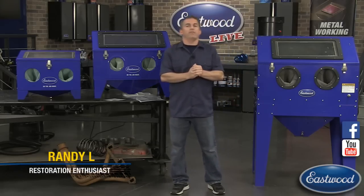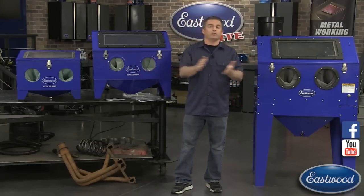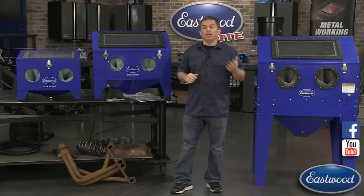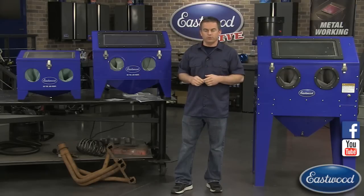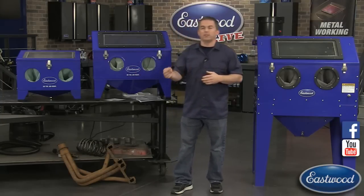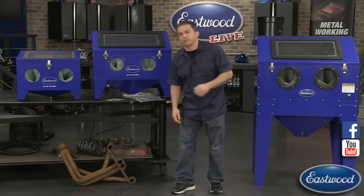Everybody, thanks for joining us for another live video on Facebook and YouTube. I'm Randy here in the Eastwood garage. If you guys were lucky enough to tune in yesterday, you saw a TIG welding video with Matt. It's recorded and loaded on our YouTube channel - just search Eastwood TIG welder. It had a lot of good tips, specifically on filler rod tech.